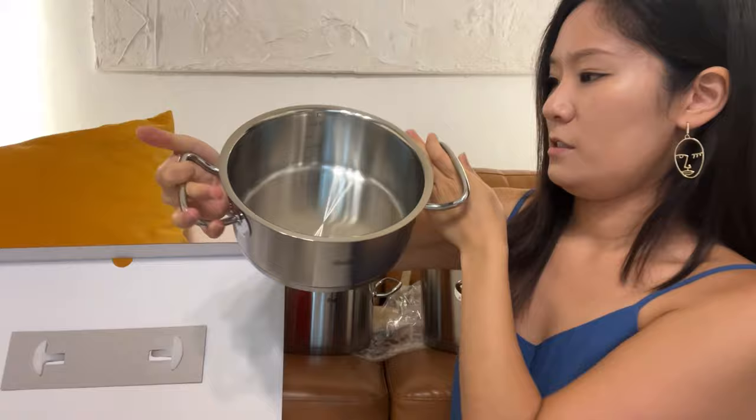Oh, this one is two liters. The diameter of this is a lot wider than the saucepan and the smaller pan.